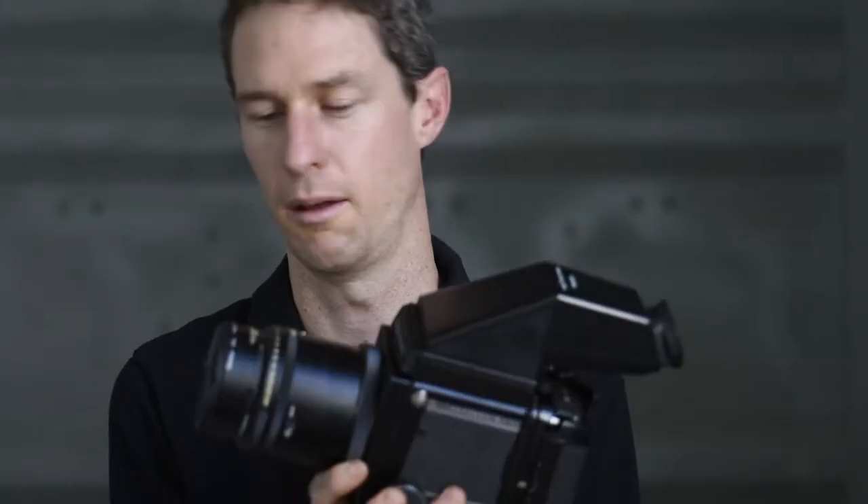Hey guys, Matt from matt-hickey.com photography here again. In today's episode I want to talk about using medium format lenses on your digital SLR. This episode probably won't be for everyone, but I have a medium format camera — this is the Mamiya RB67 Pro. It's a really nice studio camera with beautiful lenses. I've got two for this one: the 180mm and the 90mm, which in medium format roughly translates to a 90mm portrait-style lens and around a 45mm wide angle lens.